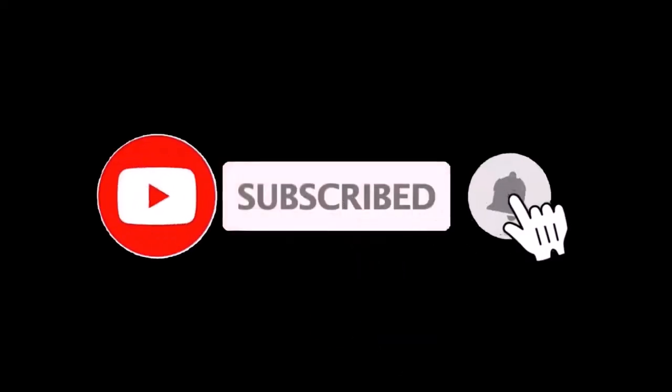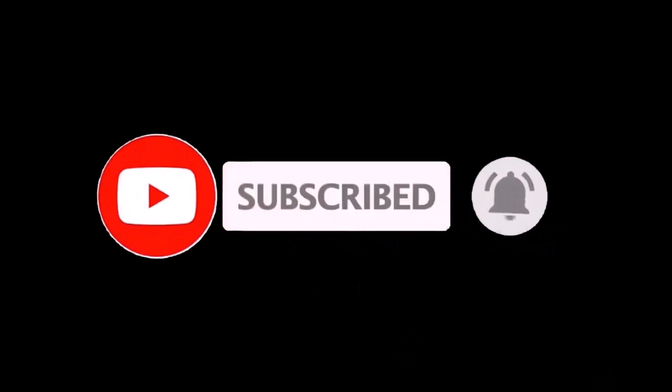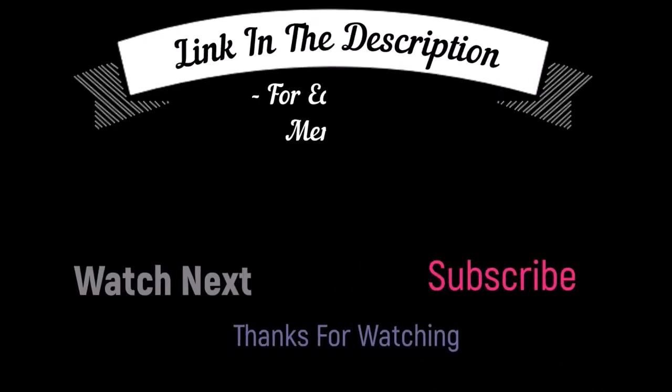That's all from my end. I make helpful videos daily, so do subscribe to my channel and hit the bell notification. To get more information or if you want to know the product price, please check my description box. For any kind of problem, please comment below so I can help you further.